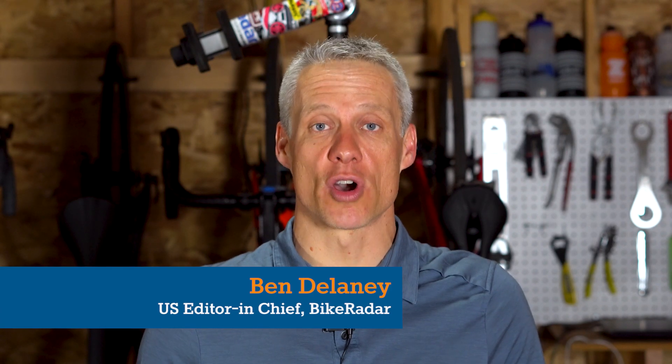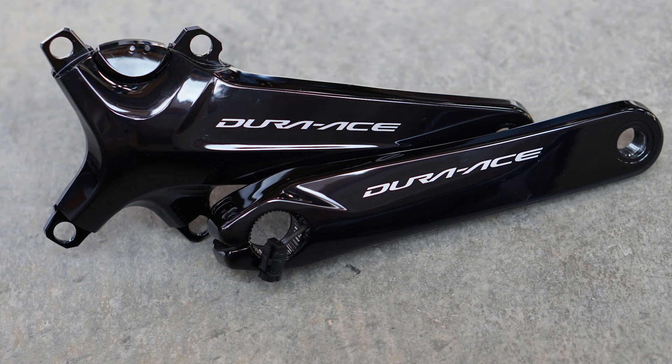Shimano's new power meter is accurate overall but is ultimately flawed as a left-right system. Here's how I found out.